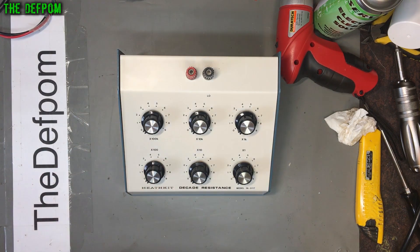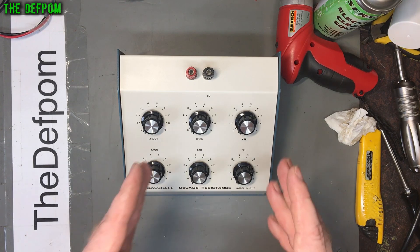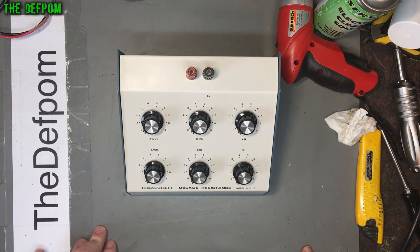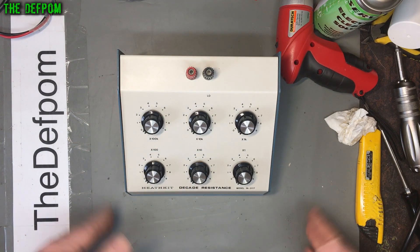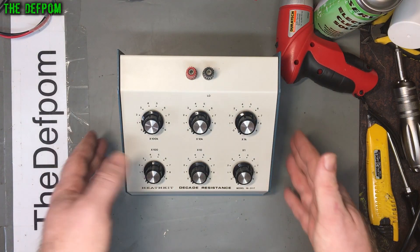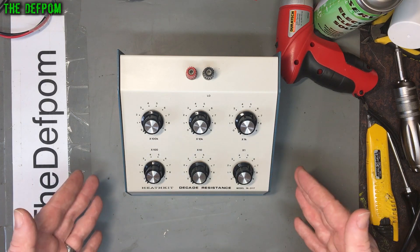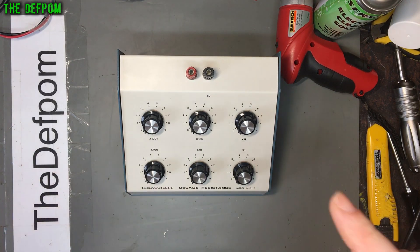I've got that one, and another one which I've built with thumb wheel switches - I think I've got to put it in one of my other boxes. Anyway, nice piece of gear - very simple, looks like it's been looked after quite well, in really good condition. I'm really happy with this purchase. It wasn't expensive - well, I think I paid about 40 or 50 bucks plus shipping, so around a hundred dollars Australian to get it to me. It's a bit expensive for a bunch of resistors, but these don't come up very often especially in good condition like this.